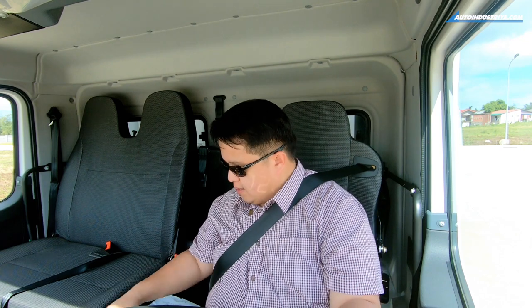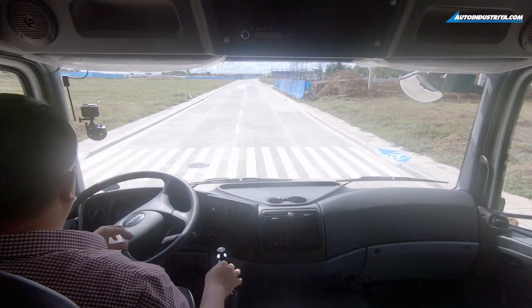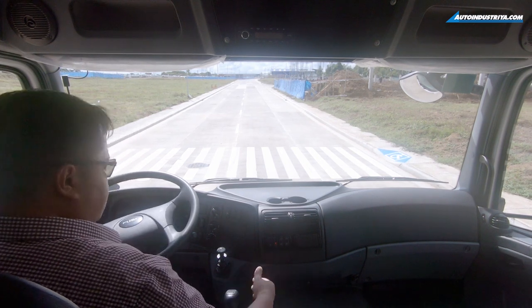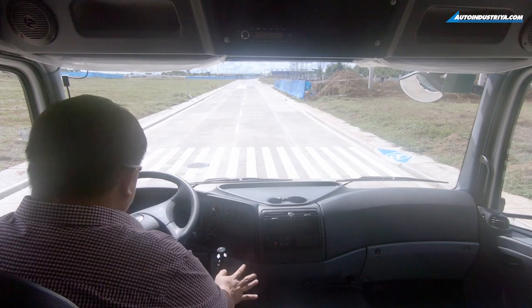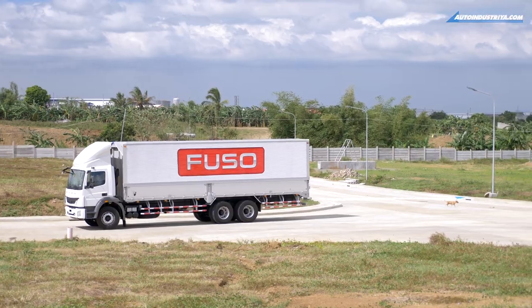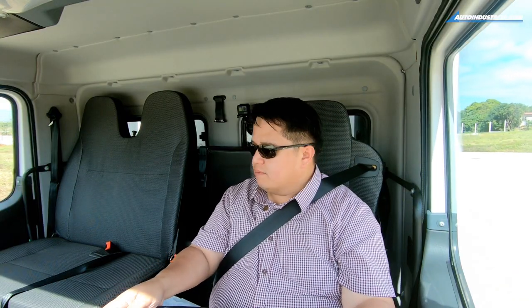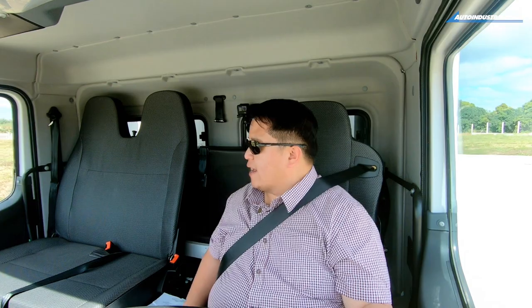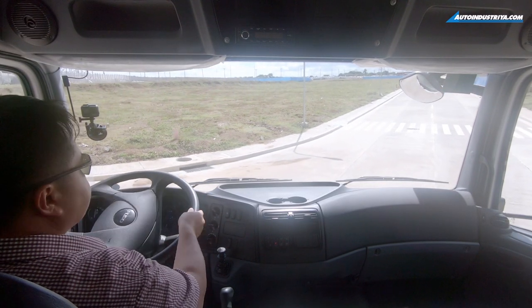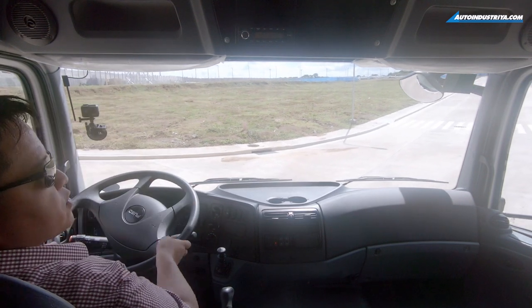Here's where it gets more challenging: doing a three-point turn in a truck like this isn't easy, but let's try. Clutch in, into reverse — the mirrors do a pretty good job covering the major portions of the vehicle. One thing I would have liked is a rear-view camera, because that would make it a lot safer. Right now I'm just estimating.